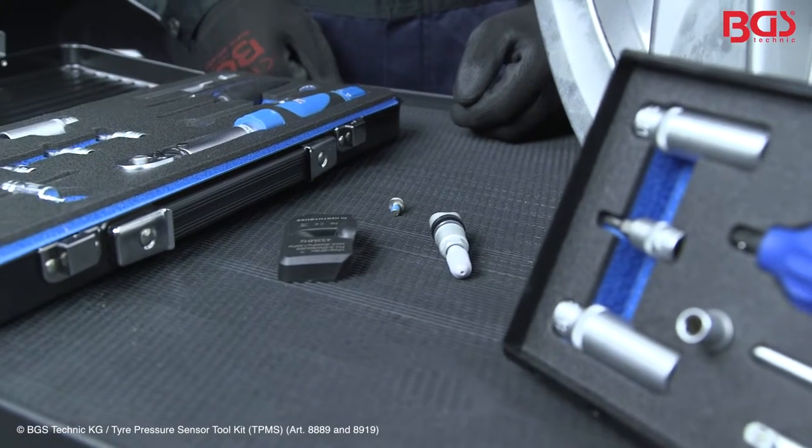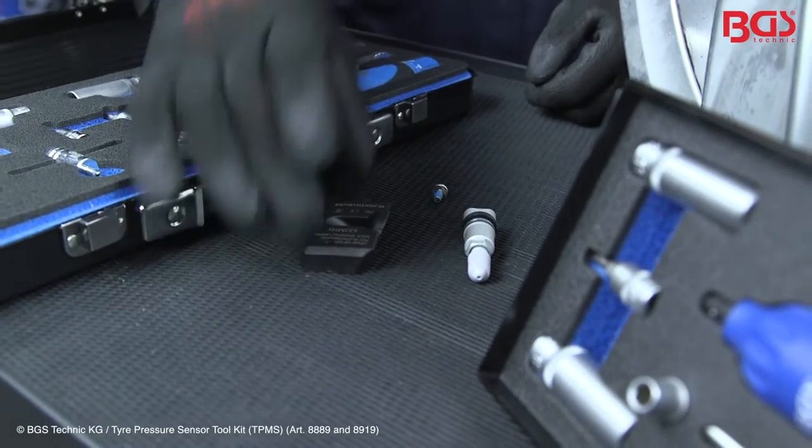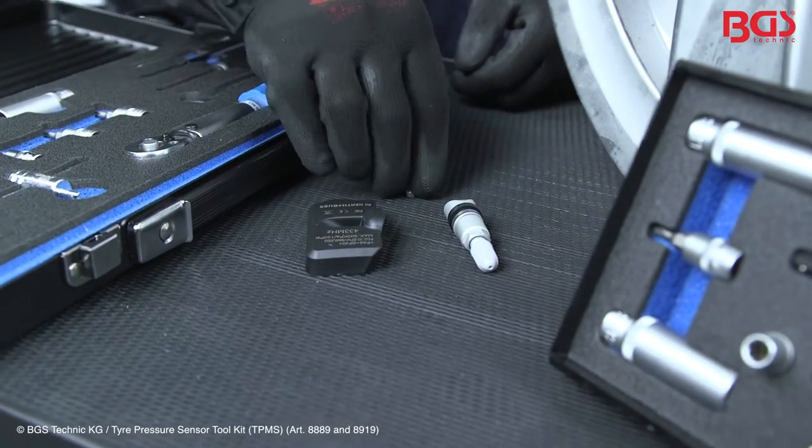For installation, you need the following components: the TPMS, the valve, and the fixing screw. Pay attention to the manufacturer's specifications. These show you how the sensor must be mounted. In our case, we must tighten the nut with 4N and the screw holding the sensor with 2N.